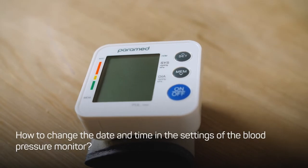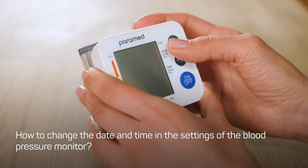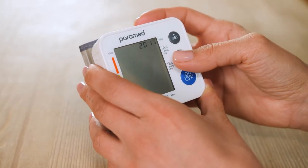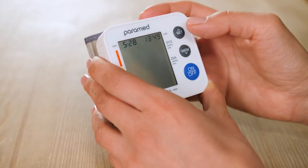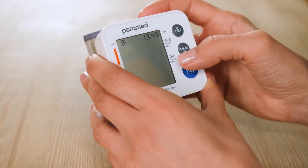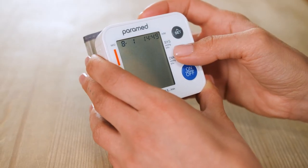How to change the date and time in the settings of the blood pressure monitor? Press and hold SET for 3 seconds. When the screen shows a flashing year sign, press MEM until it becomes current. Press SET to save the settings and adjust the month. Pressing MEM each time increases the value by one unit. Change the date and time similarly.